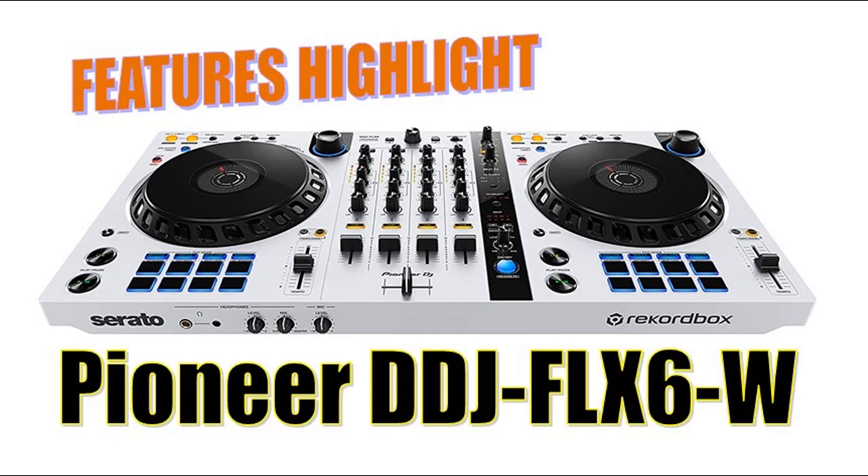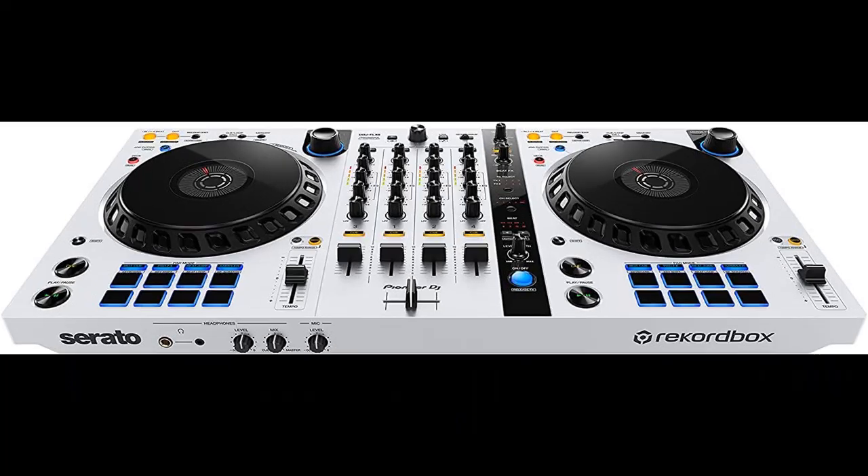Introduce highlight features and quick overview of Pioneer DJ DJ controller, white, DDJ-FLX-6W. Short highlight features or overview summary are included.